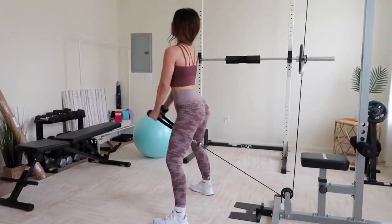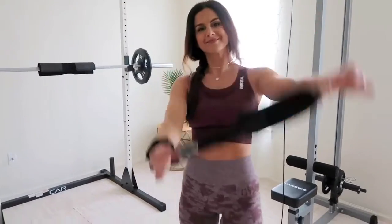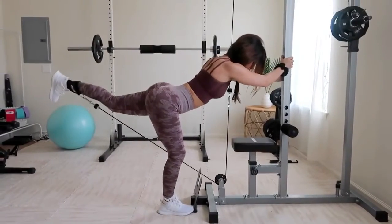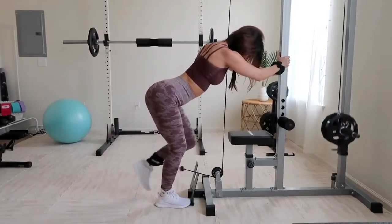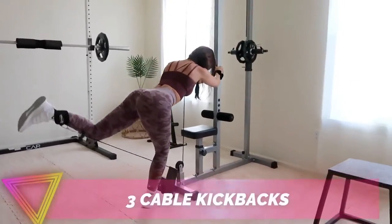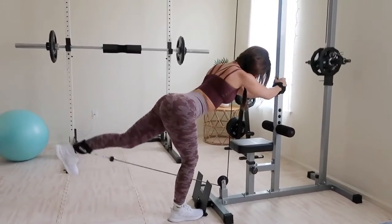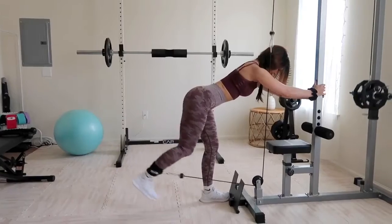For the third exercise, grab an ankle strap and clip it onto the lowest setting of the cable machine. Make sure to tightly secure the strap — if it's frayed, get rid of it. Position yourself at about a 90-degree angle, keep your back neutral, hold on to the cable machine for leverage, and kick back your leg using solely those glutes. This is called cable kickbacks. Hold the weight at full flex to really burn, and go slow on the way down — that eccentric motion can be just as beneficial as the concentric flexing portion.